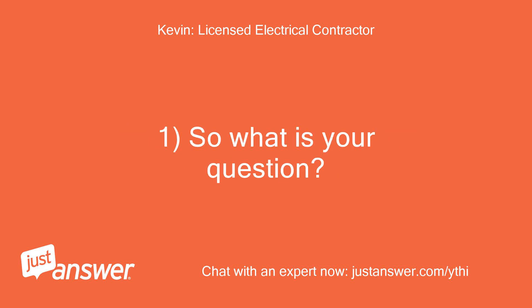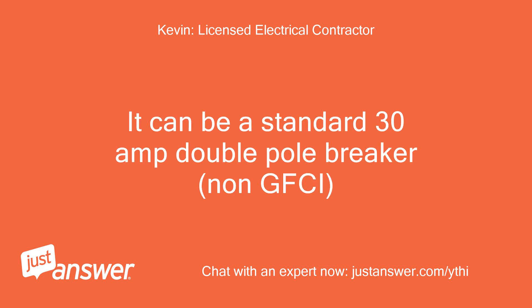So what is your question? The 30-amp feeder breaker does not need to be a GFCI breaker. It can be a standard 30-amp double-pole breaker, non-GFCI.